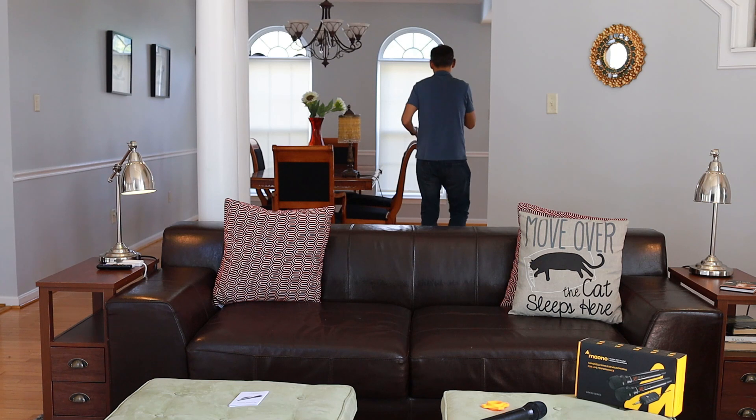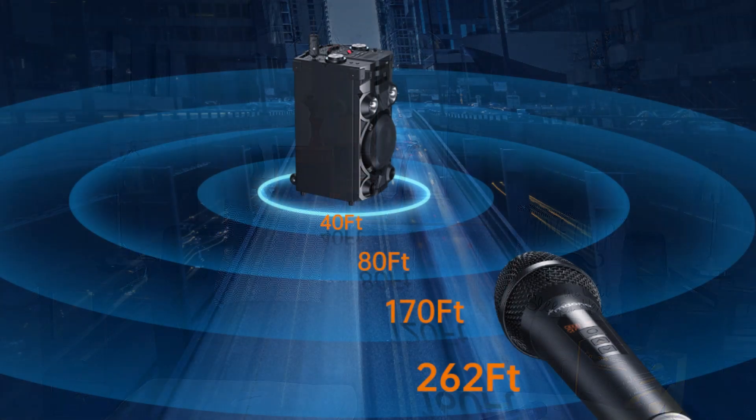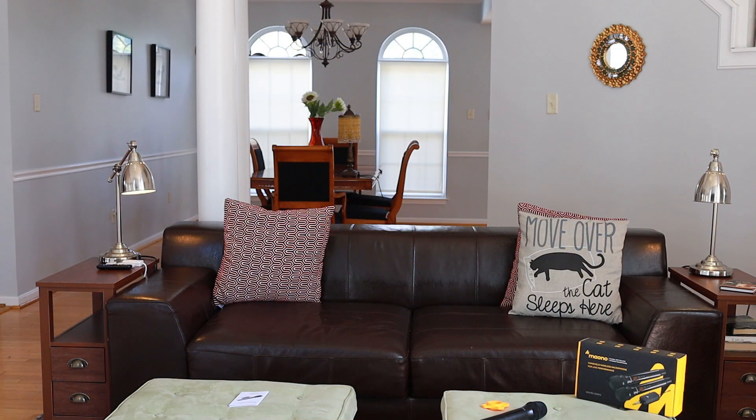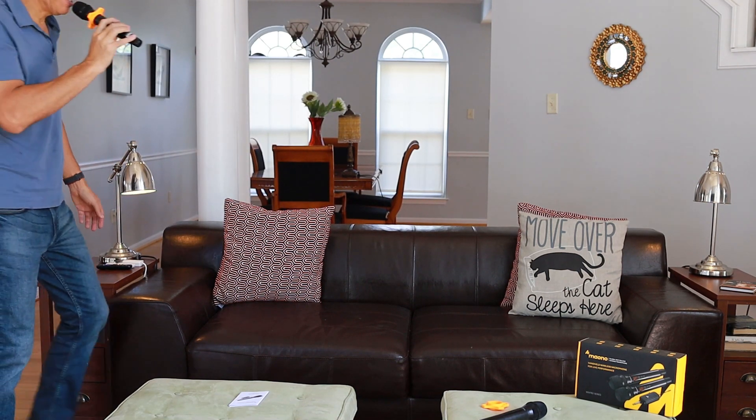I'd say I'm about 12 feet away here, then I walk over to the other side. The house itself is about 30 feet wide, so I'm 30 feet away. I'm going to go outside, close the door, and test it to see if there's any interference with a wall between me and the receiver. It is hot outside! I'm closing the door now. It gives you an idea of whether there's a good sound even with a wall between you and the receiver.